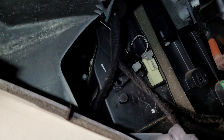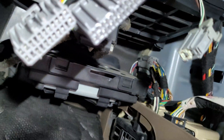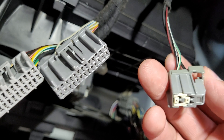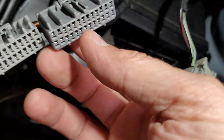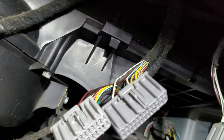Originally I thought it was the actuators for the doors but they all move just fine. We got some actuators up there too. You disconnect this one and pull your glove box out, and then this goes to the climate control module.